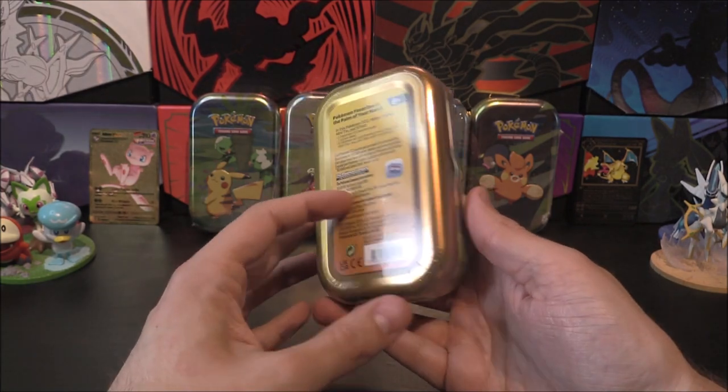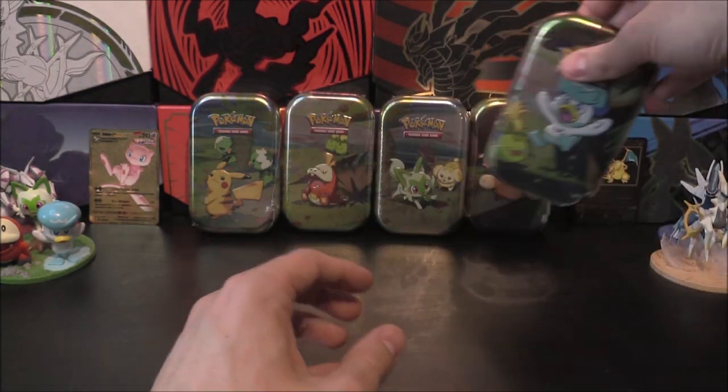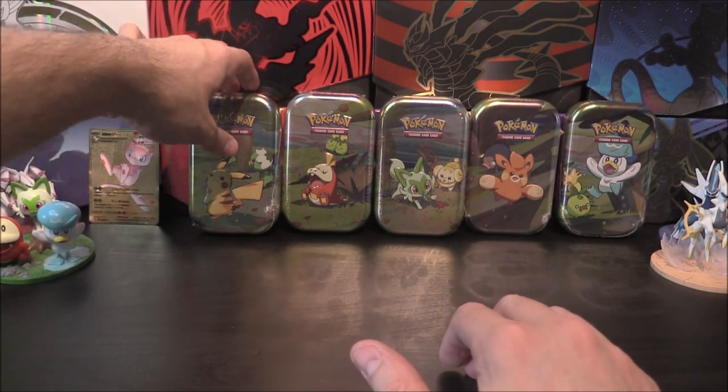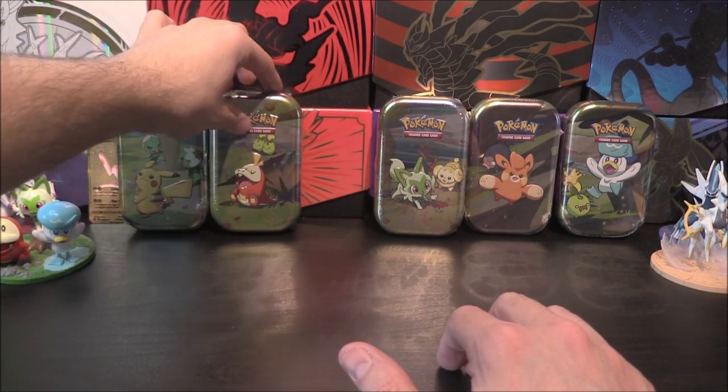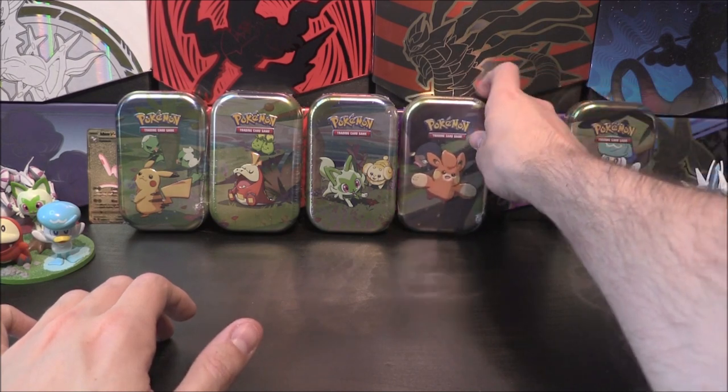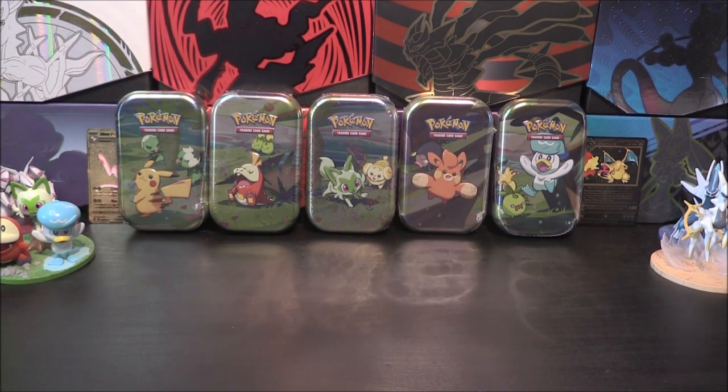So yeah, we've got all five of these tins to open, which means ten packs in total. And of course if there is Scarlet and Violet in here, that means we are guaranteed at least five hollows and better. So we'll have to wait and see as to what happens here.